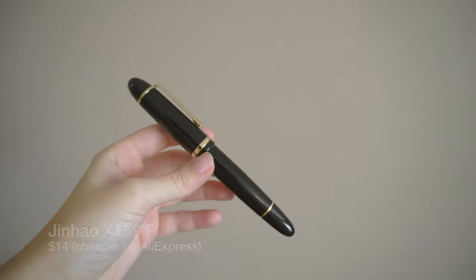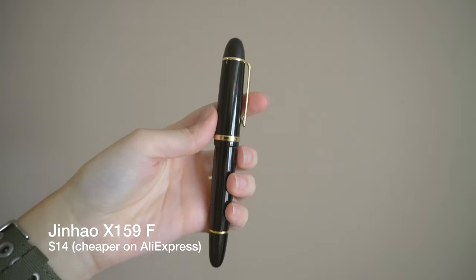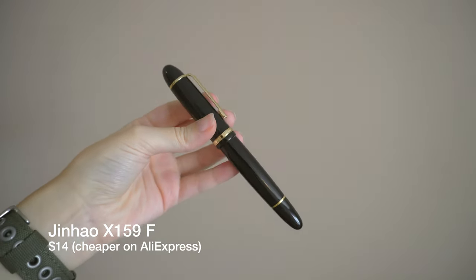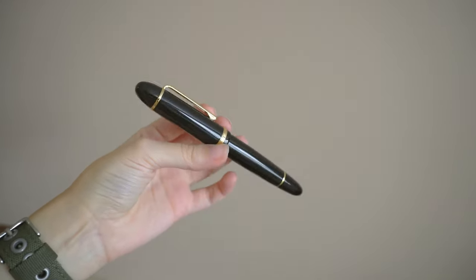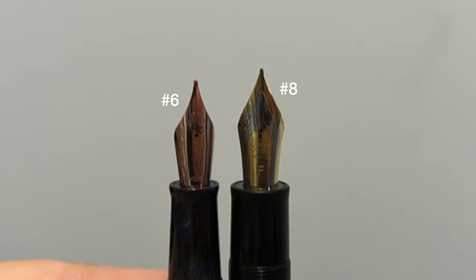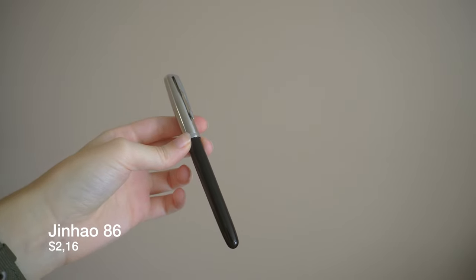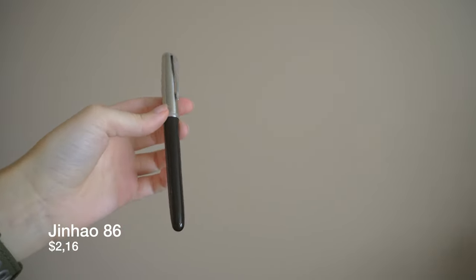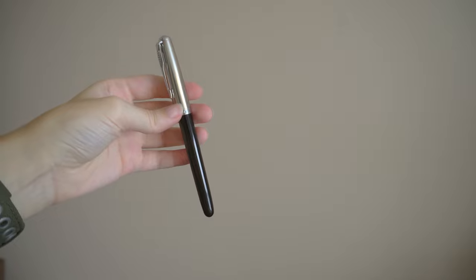We have another recent addition which is the Jinhao X159. I finally got my hands on one after everyone in the world has reviewed one, so I don't think I'm going to review it because everyone else has — but we'll see. It has a fine nib and it is inked with China Blue. I just got it because I wanted to see what a number eight nib was like, and it's pretty big — I'll throw up a picture of size comparison. I also have a Jinhao 86 with a 0.38mm nib, which is basically a Parker 51 ripoff.